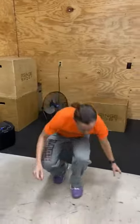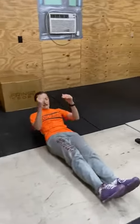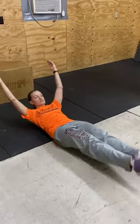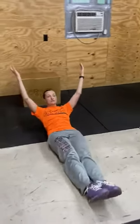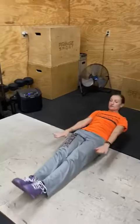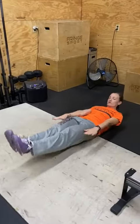Second one: hollow body rocks. You are going to lay down and create a hollow body position, which is like a banana, and you're going to rock back and forth where your feet touch — every time is counted as a rep. If you cannot hold your hands above your head, you can move them low and hold them here.